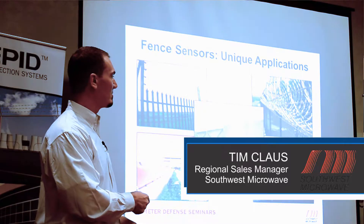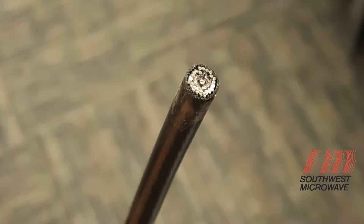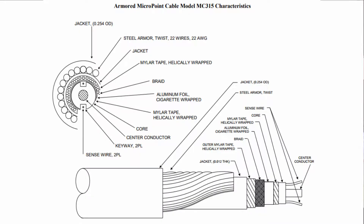We've got our armored cable for the razor coil. You can actually install it on razor coil, calibrate to that coil. The razors can slice and dice the outer jacket all day long, but we've got these stainless steel strands that protect the actual sensor cable. It doesn't damage the sensor, so you can pass that around.